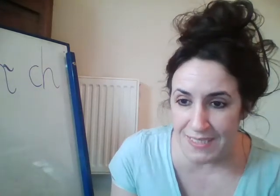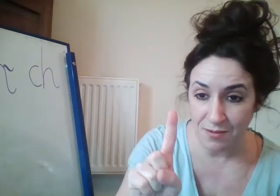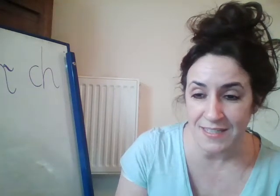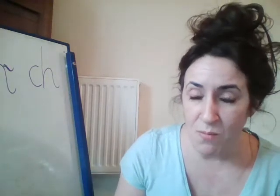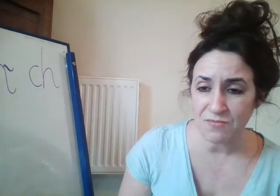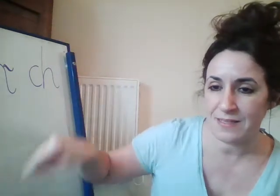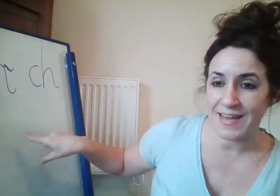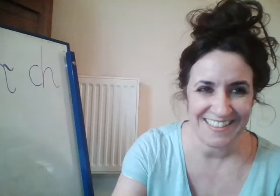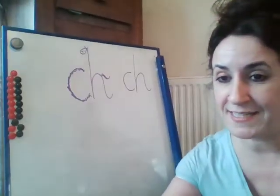Okay, we now know that our sound is a special friend — two letters, one sound. And the letters within our new special friend are c and h. I want you firstly to write in the air. Let's curl around the caterpillar, down from his head to his hooves, over his back and flick. Excellent. Let's now practice writing this on your paper, and I will write it on my board.